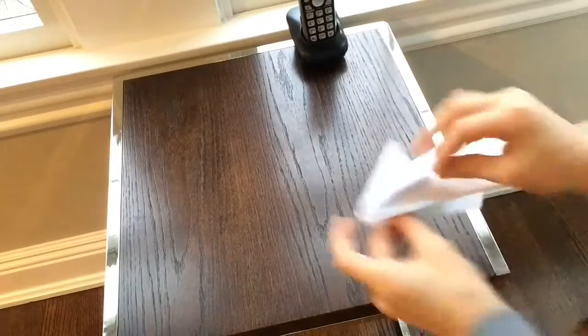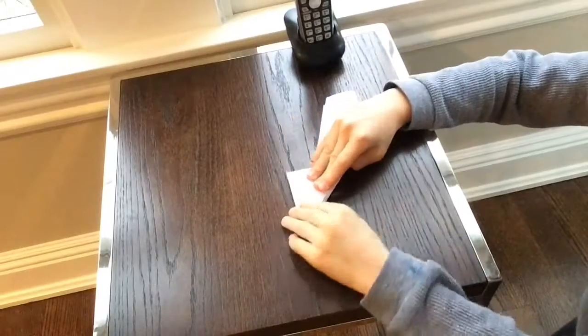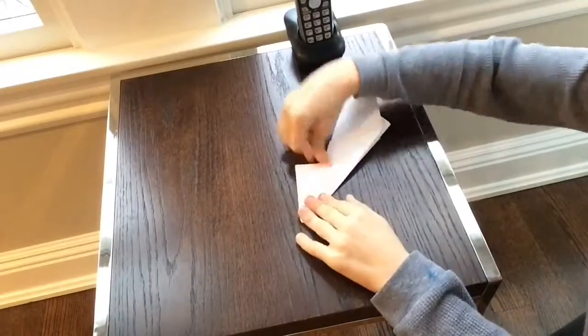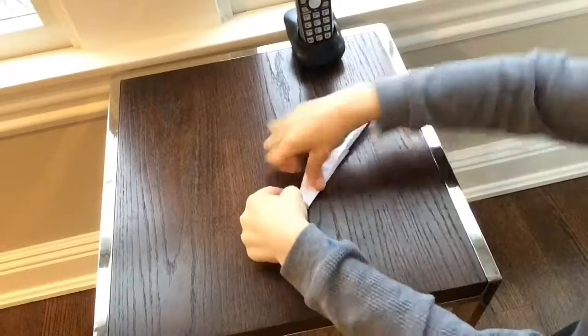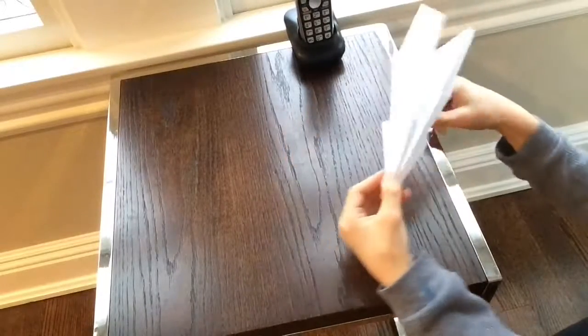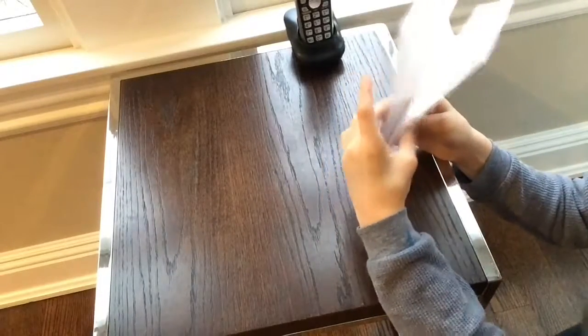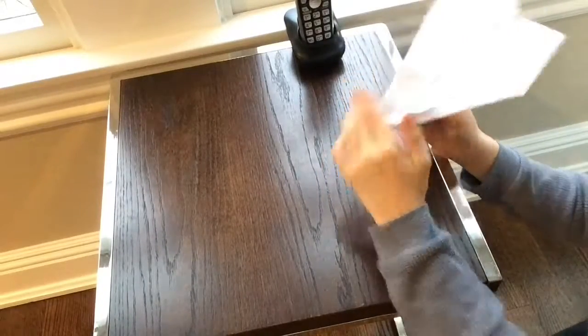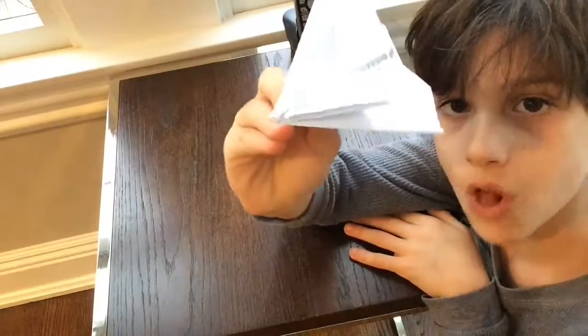Take these two edges right here and fold them down like that until they reach the bottom. Do the same on the other side. Then let them go and just pop the wings up a little bit on the positive side. Get those up — and that's how you make the beast!